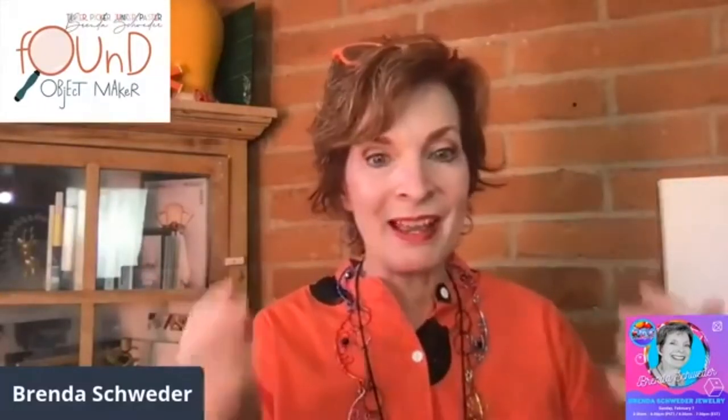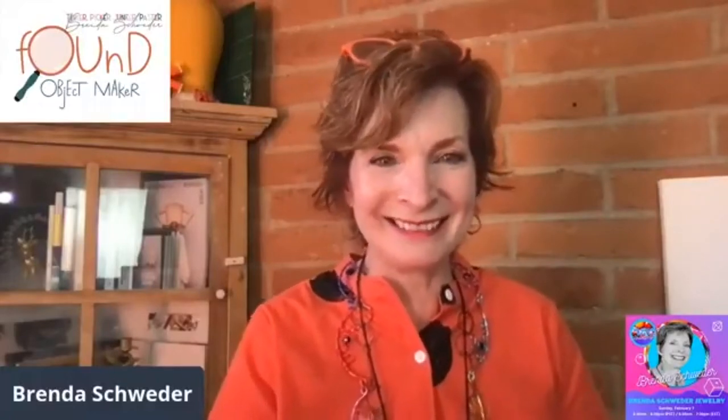If the link's not there, just go to Brenda Schwader Jewelry. It might be her internet connection. We'll get that off to you, or you could just look it up yourself. Let's do a top-down view.